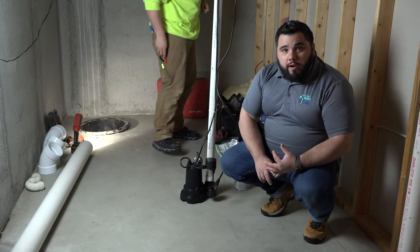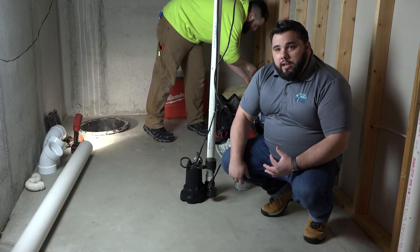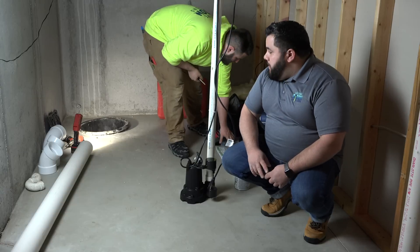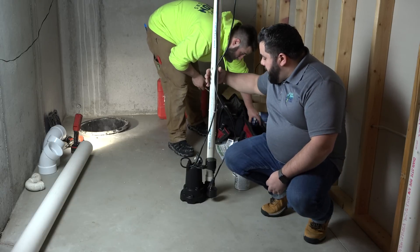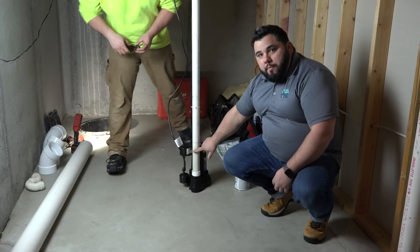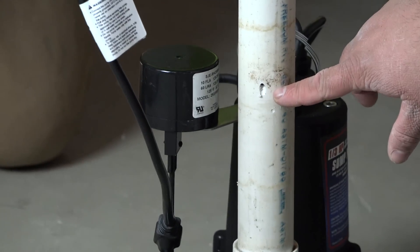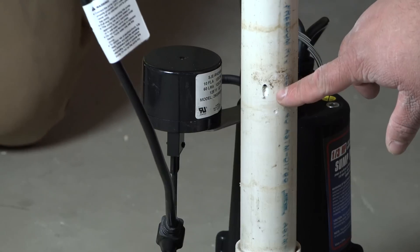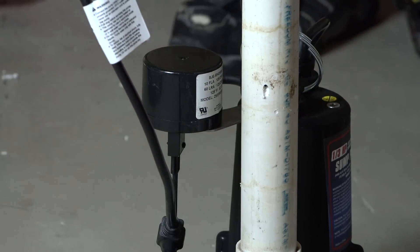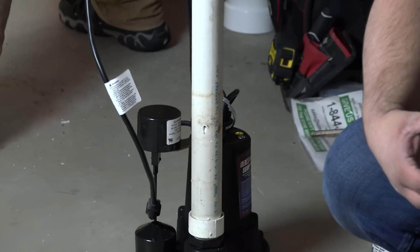The third reason is we want to protect the integrity of a finished basement. One of the things TJ did here — you probably can't see it from the camera angle — but right here there's actually a very small hole he drilled into this pipe. What that does is ensure that the pump doesn't lock up; it just helps relieve a little bit of pressure. That's really important any time you're installing a sump pump — you need to put one of those in.